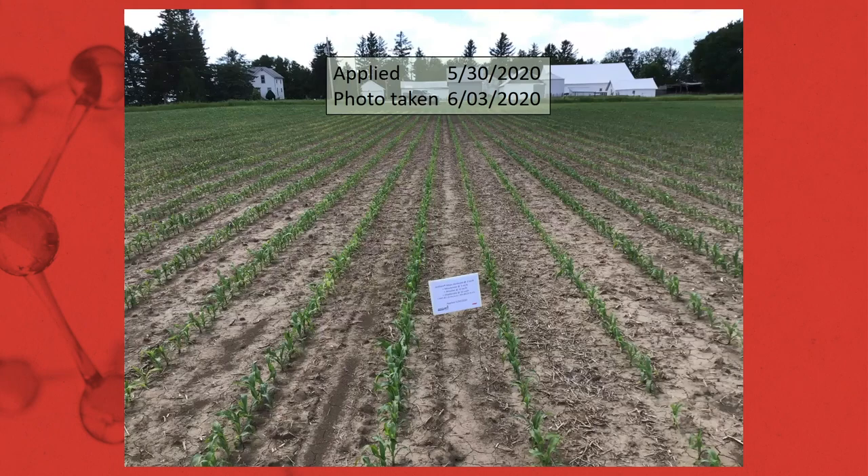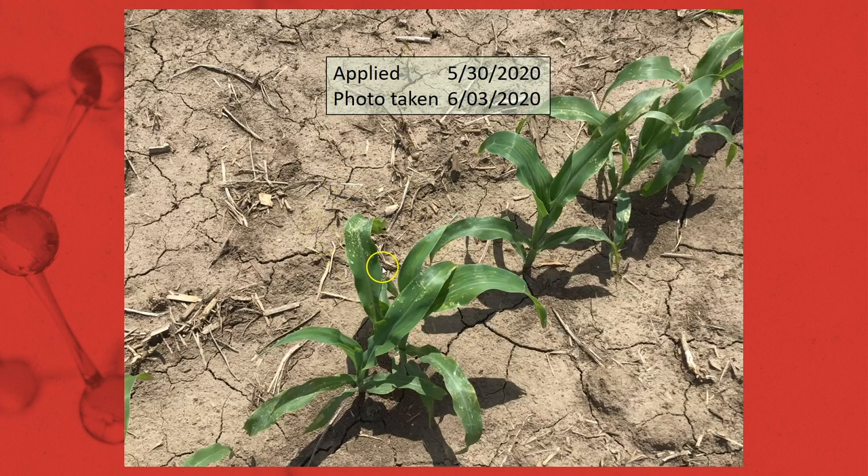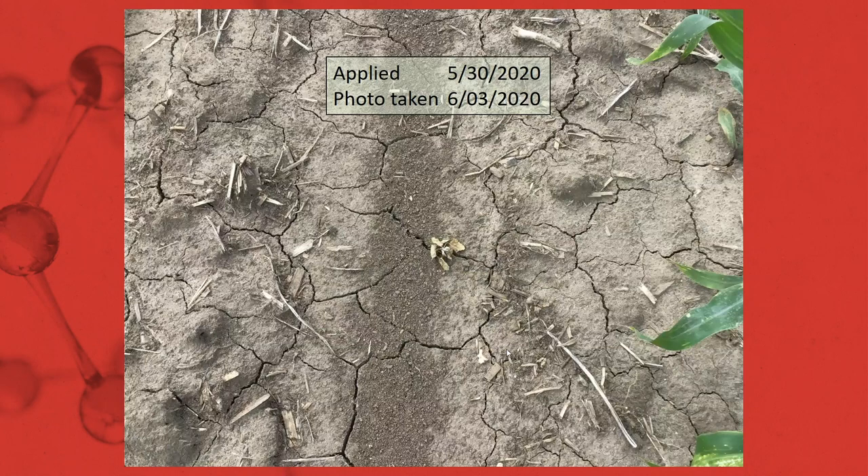Another field that Kevin had — four days after application, less weed pressure, but again a very clean field. Similar in the fact that cadet is going to give you a little bit of speckling where the application lands, but new leaves are going to come up with no speckling, no crop response, and no adverse effects to the crop.